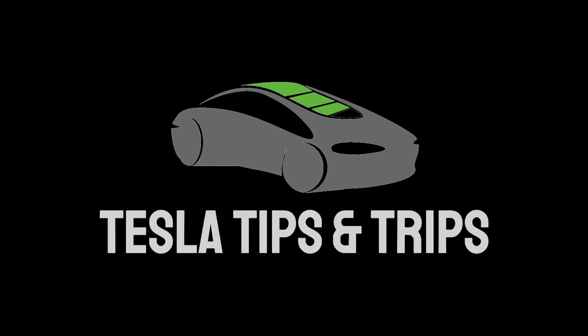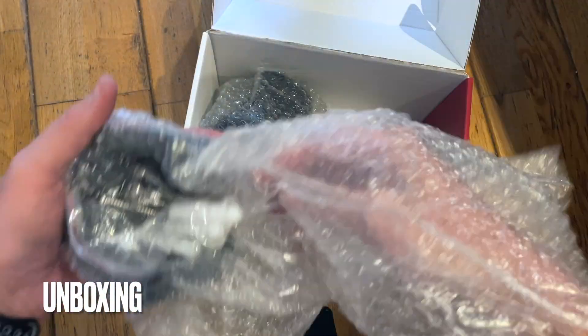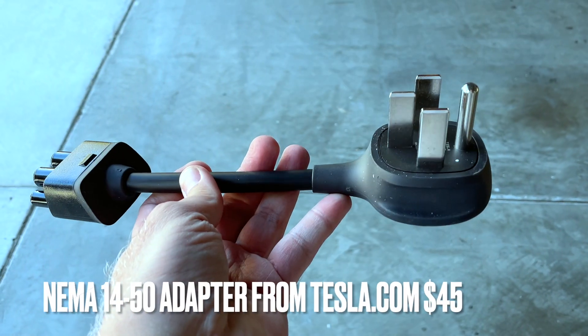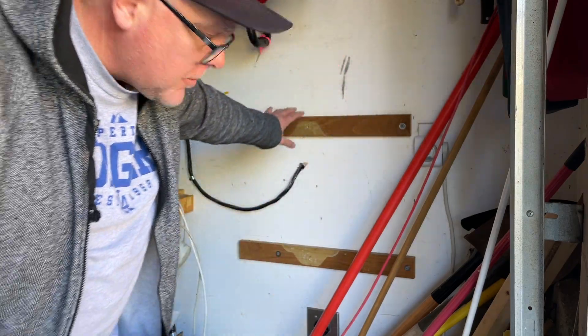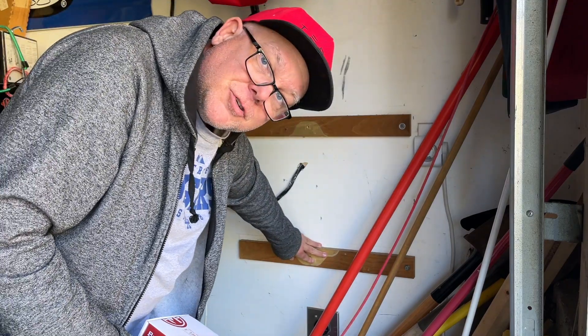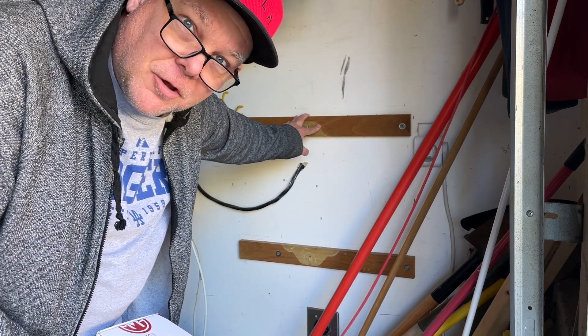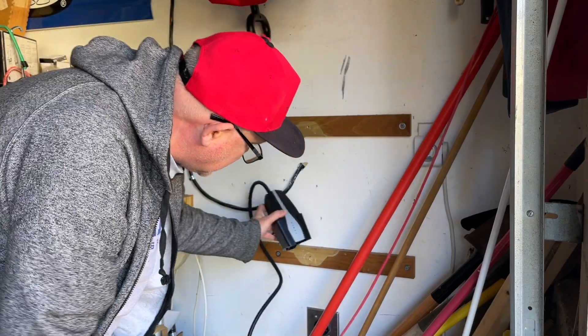Today we're going to be installing this Bougerv EV model cable charger holder for the stock Tesla charger that comes with the car. I already have these brackets here from my previous charger — it was a Clipper Creek, held it well — but I think I'm still going to use these pieces of wood here to install this. Let's see how this works.